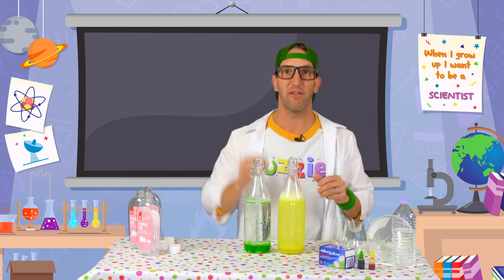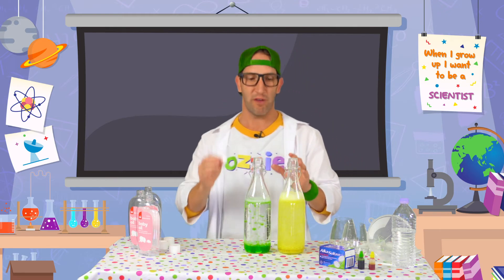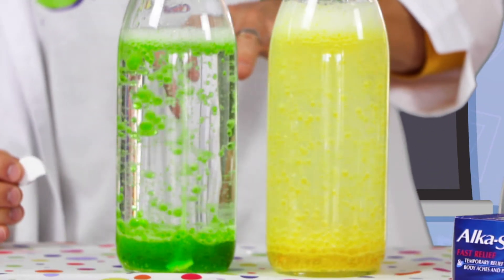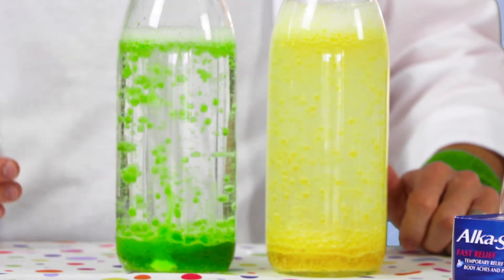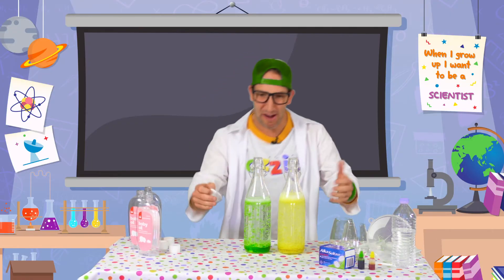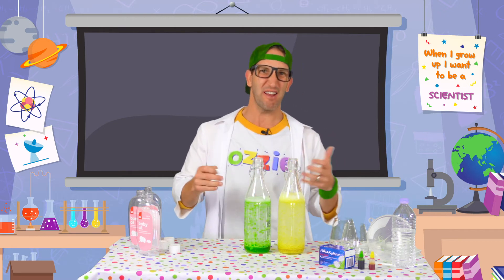Now you can experiment with how much of these fizzy tablets you put in. I've still got half here so I'm just going to hold that off. Because the yellow one - there's a lot of activity happening in there. The green one - if we just keep it with one and a half tablets you can see a lot more of those bubbles happening. So you can just try different things at home. But how exciting is that? We've made our own lava lamp!